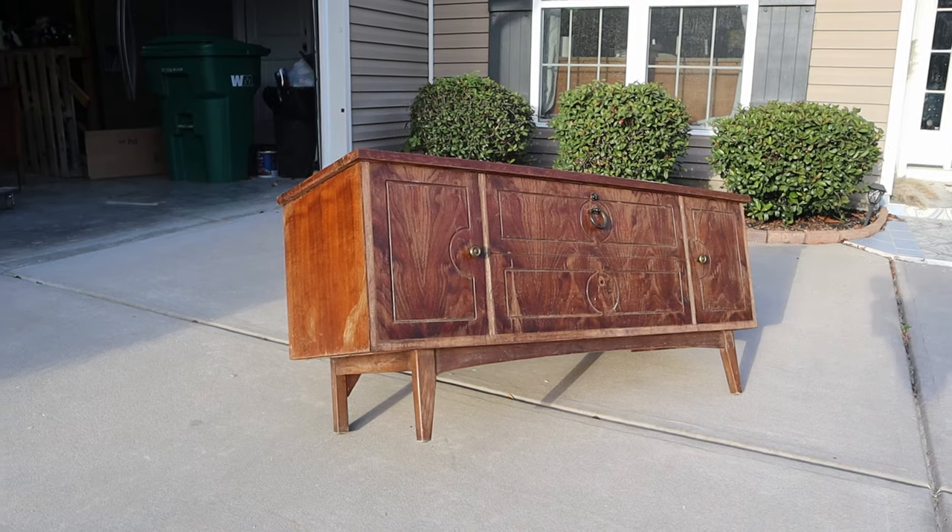Hey everyone, I'm Sammy and welcome back to my channel. Today I'm going to be taking you along with me as I restore an all-wooden cedar chest. This piece has been very neglected but I'm here to fix it up and give it a new life. I hope you enjoy this restoration — let's jump into it.